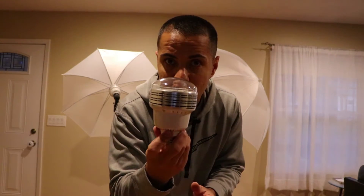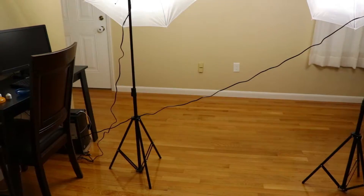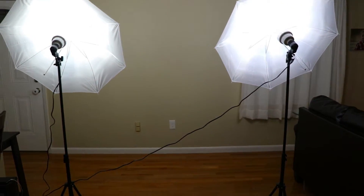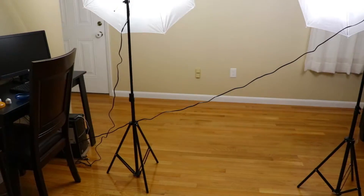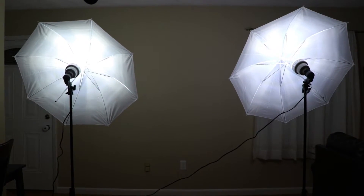These are rated 90 plus CRI, so you're going to get accurate color in your picture. This is what the setup looks like right now — just two lights with the umbrellas. You've got the two stands, the lights, and the umbrellas.